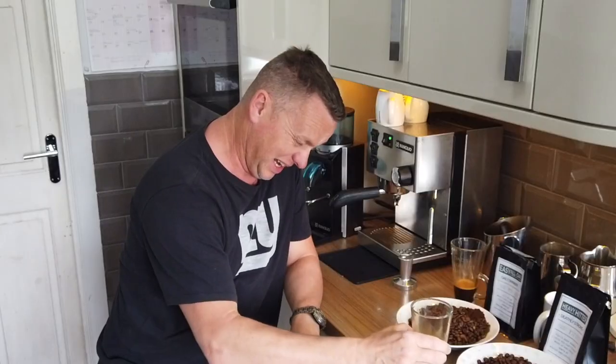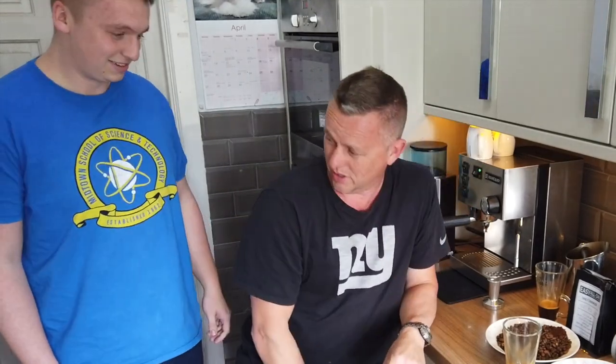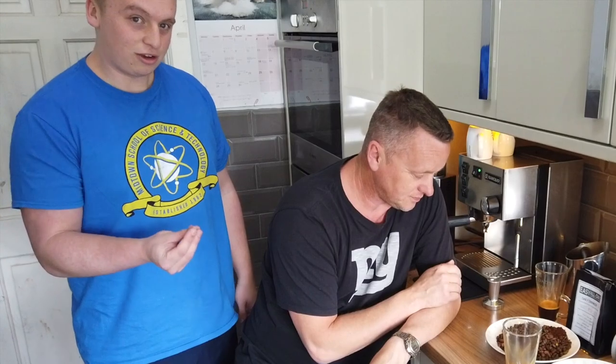I've called in some help - a guest taster joins me. Quick introductions: she has worked in multiple coffee shops and has had professional barista training. She likes strong coffee - in fact she likes a blonde coffee like a Starbucks blonde. So we've got a good selection here: Daily Drinker came out really well, and now we have the Deathly Strong.